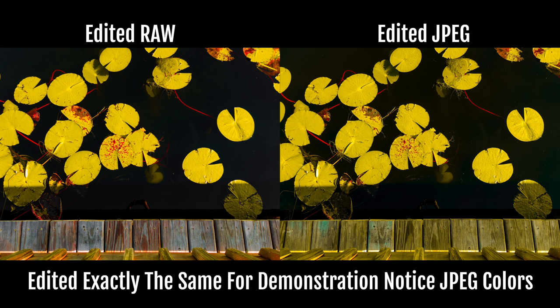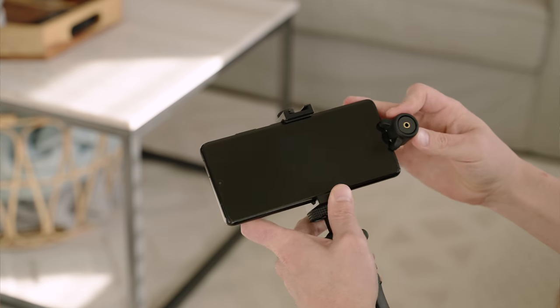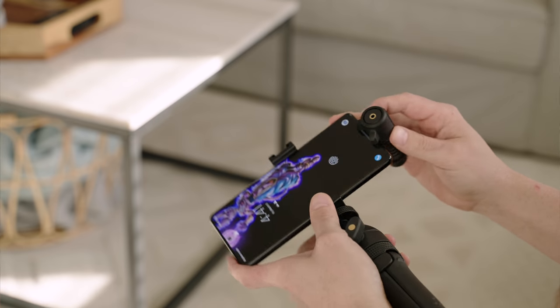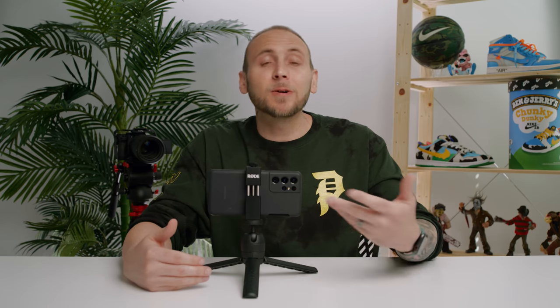This is especially the case with 12-bit raw. For video, you have more flexibility with frame rates, resolutions, and aspect ratios. For example, you can shoot a video in 21 by 9 for a widescreen cinematic look. Another benefit to using pro video mode is the ability to use external microphones. It supports USB-C microphones as well as Bluetooth. And what's cool is if you're using something like the Galaxy Buds Pro, you can use the microphone on the Buds. The quality isn't the greatest, but it's still a cool addition.